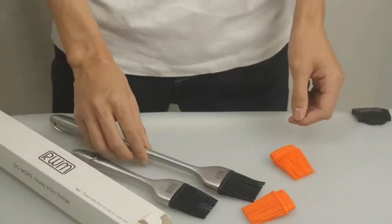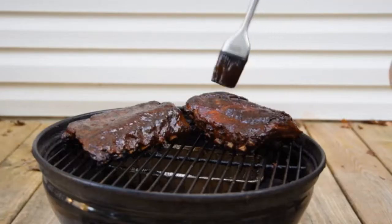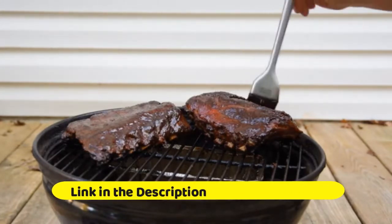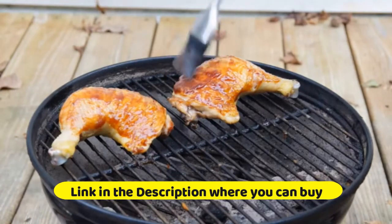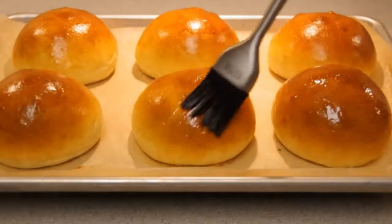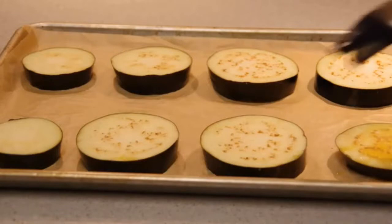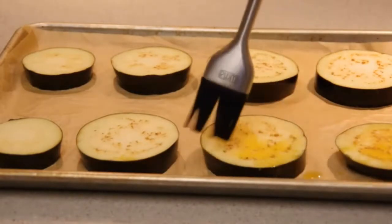RWM basting brush: grilling, barbecue, baking, pastry, and oil stainless steel brushes with backup silicone brush heads in orange for kitchen cooking and marinating. Apply more flavor to food — the barbecue basting brush can bring your choice of oil, butter, and sauces directly to what is on the grill and hold in the flavor. The handle is made of stainless steel, providing an easy, ergonomic grip.